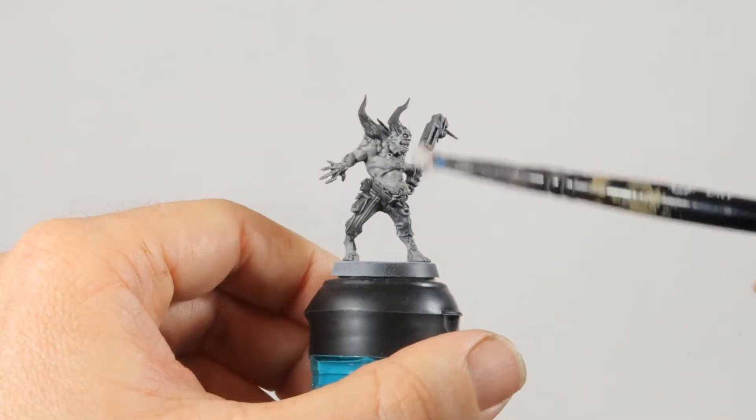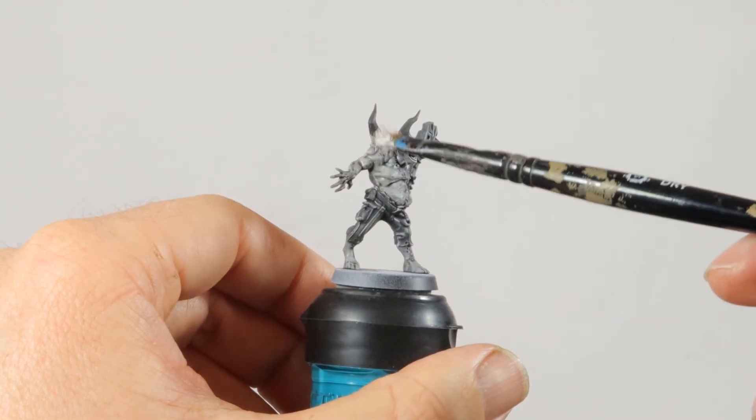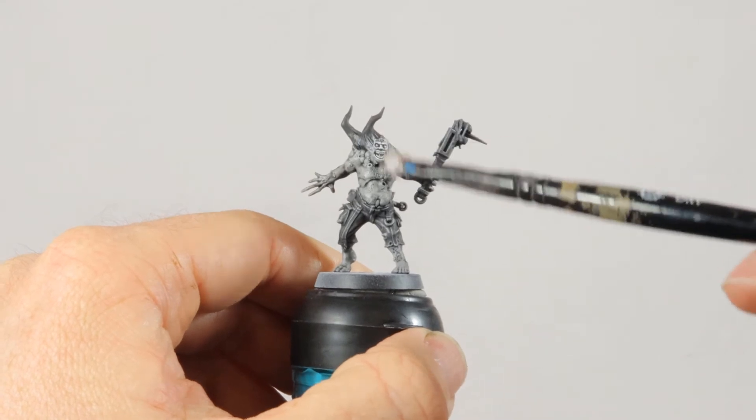Now to give him some strong highlights I'm using Praxiti White. I'm starting with the face and I make that really bright, and then I go over the rest of the skin with a light dry brush.